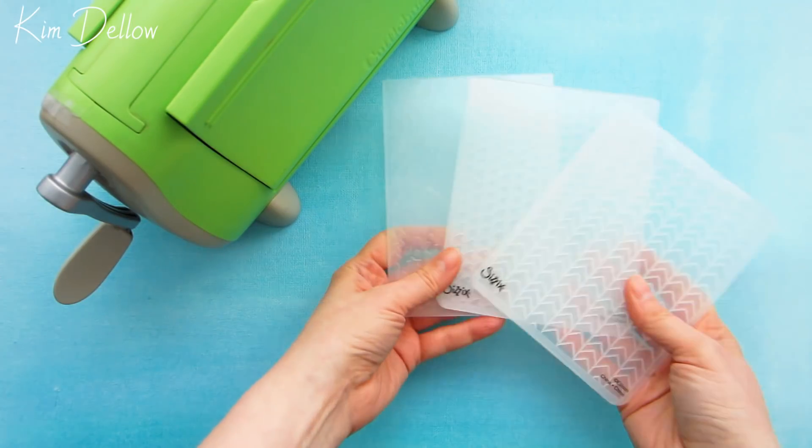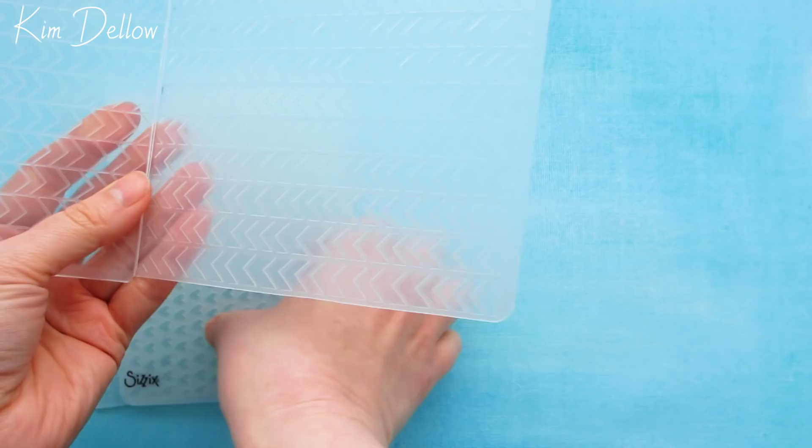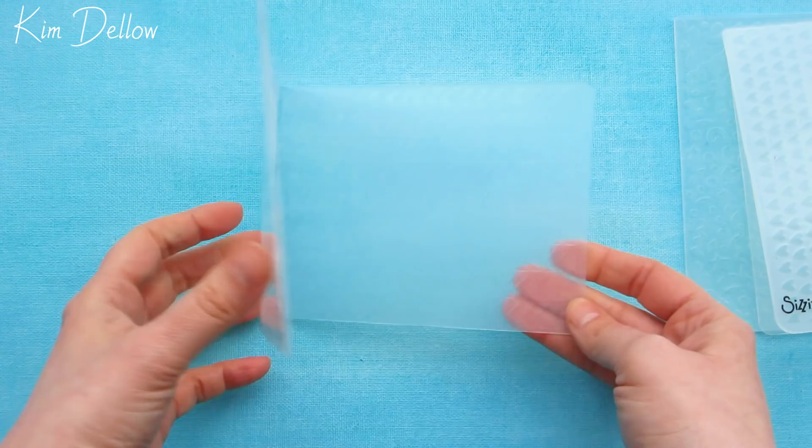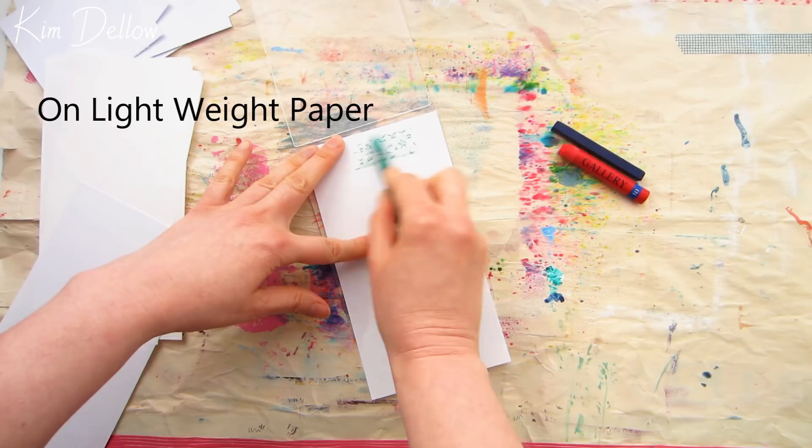Are you looking for some ideas for getting the most out of your embossing folders? If the answer is yes, then keep on watching as I have five ways with embossing folders and some great techniques to use in your next mixed media card making, art journaling, or art project. If you want more art tips, tutorials, and inspiration, don't forget to subscribe and hit that notification bell so you don't miss any of my videos.